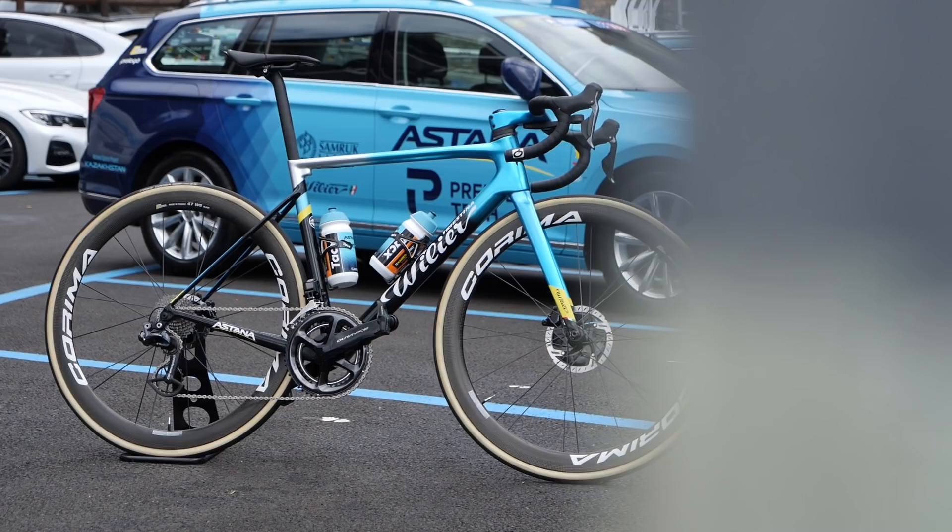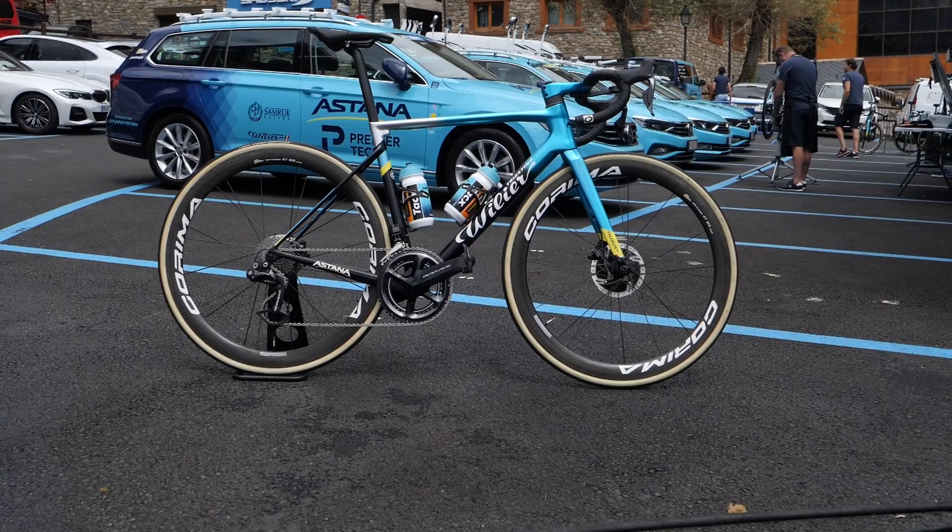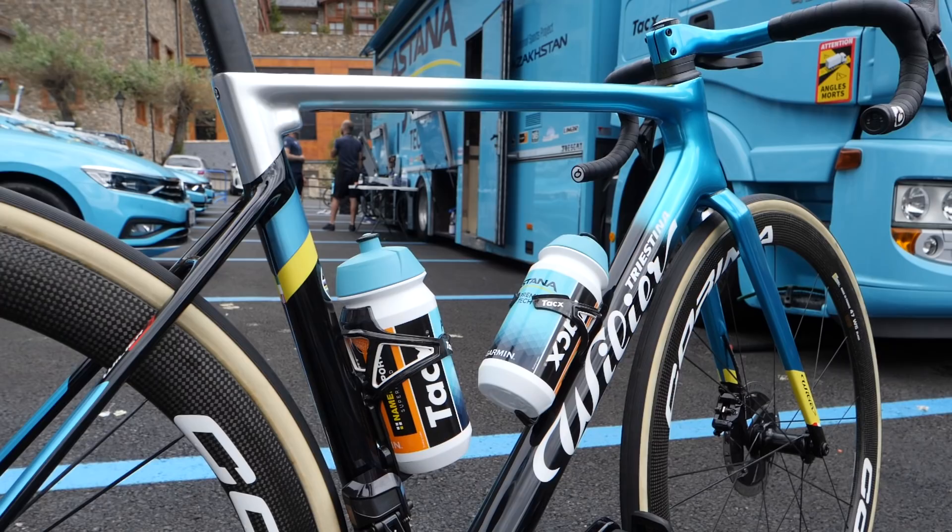I'm back for more pro-bike action, this time with the stunning Vilya Xero SLR, the bike of Alexei Lutsenko and the Astana Premier Tech team. I'm going to take you through the spec of the bike, pick out all the cool features, weigh it, and then measure it.